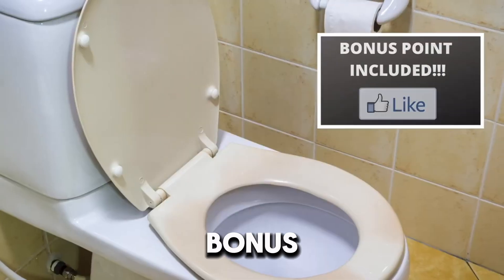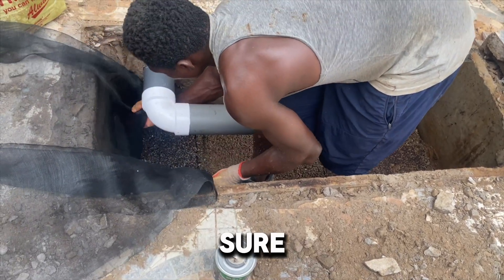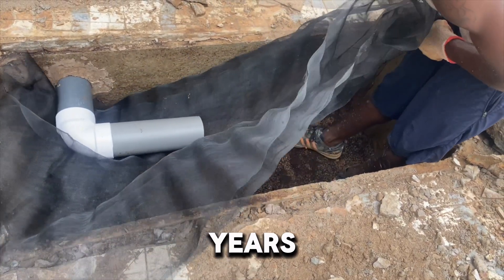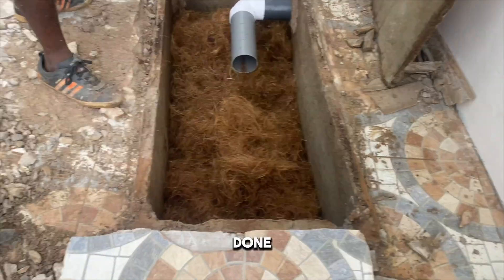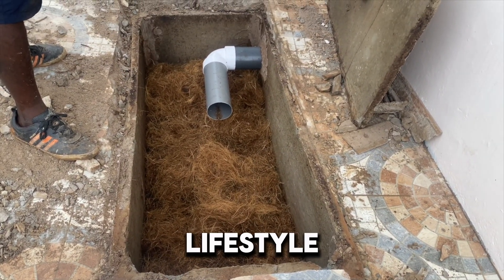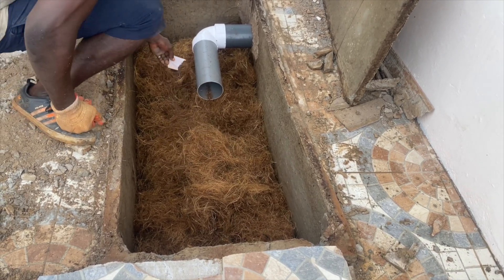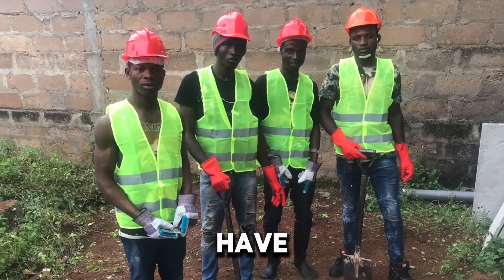Bonus point: perform regular maintenance. Make sure your biodigester wastewater system is maintained every one to three years by a professional. Remember, the frequency of maintenance varies with each household and their lifestyle — that is, the number of users and the type of facility. It is best to consult a professional to know how often you should have maintenance done.